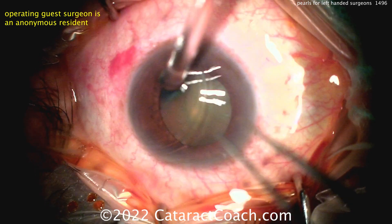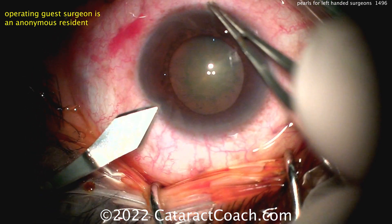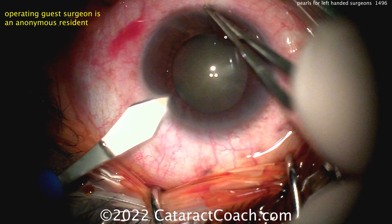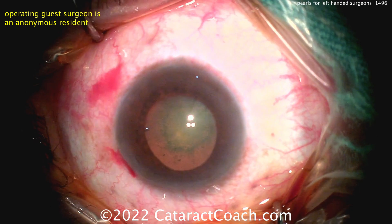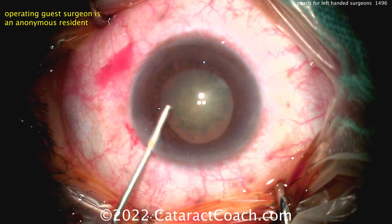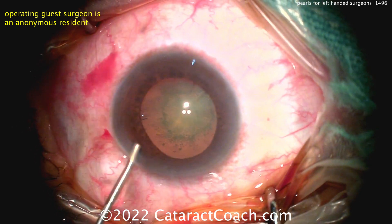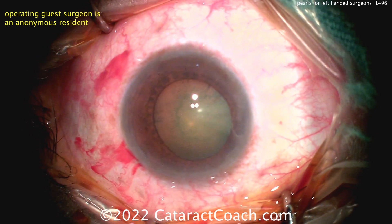Here's the eye at the beginning of the case. We're going to show you a video of a left-handed surgeon, holding the keratome in the left hand, sitting superior, making that incision — a little short on the tunnel length for my preference. The patient obviously has a real cataract, with some nuclear component and significant PSC, or posterior subcapsular. Putting in the viscoelastic — it looks like HPMC — coating the cornea as well.